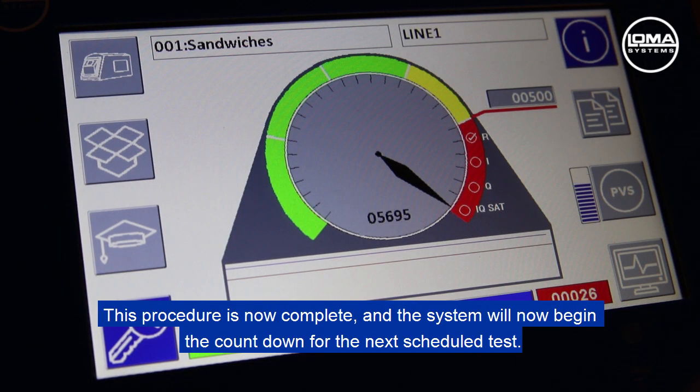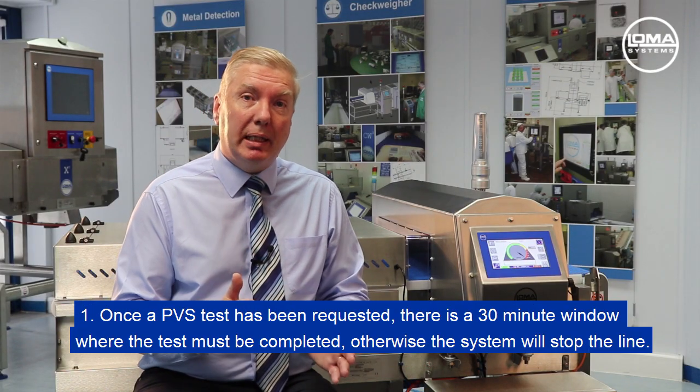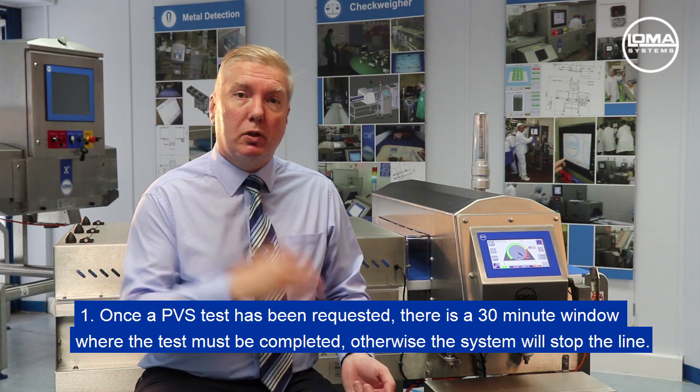This procedure is now complete and the system will begin the countdown for the next scheduled test. Once a PVS test has been requested, there is a 30-minute window within which the test must be completed, otherwise the system will stop the line.